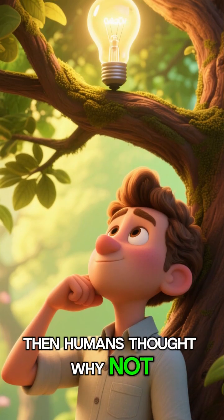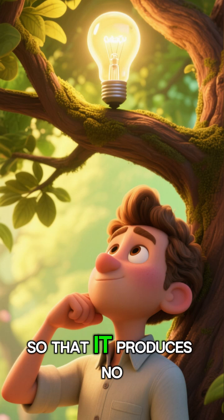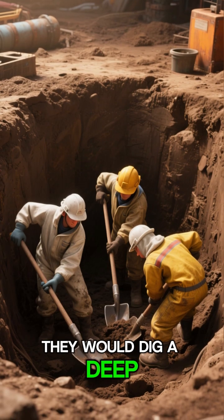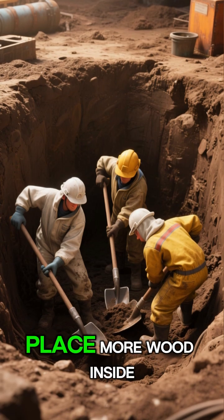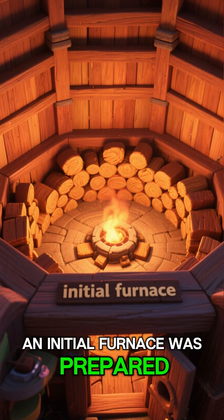Then humans thought why not make wood more durable by first turning it into charcoal so that it produces no smoke. For this purpose, they would dig a deep pit inside an earthen mound, creating an open chamber to place more wood inside. In this way, an initial furnace was prepared.